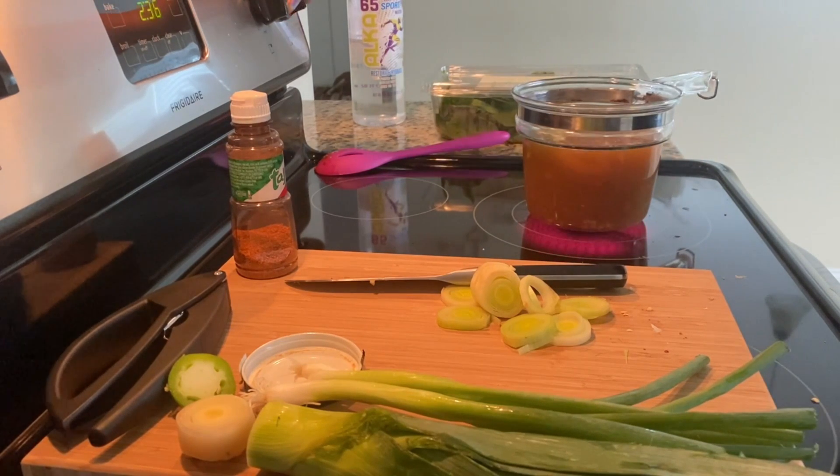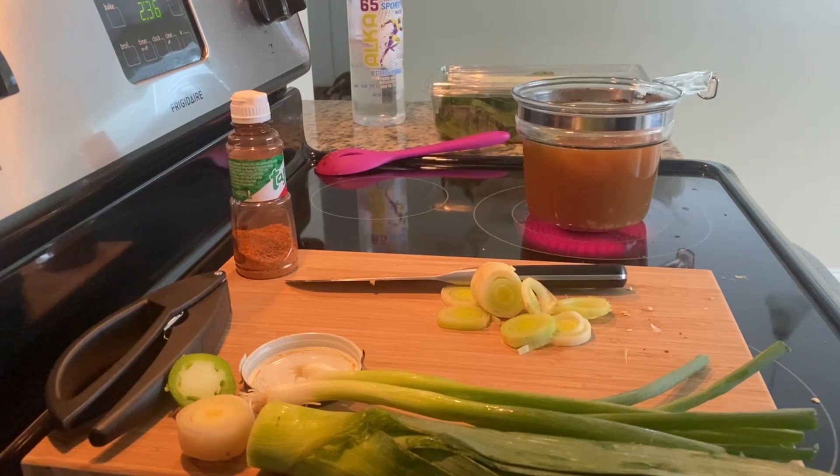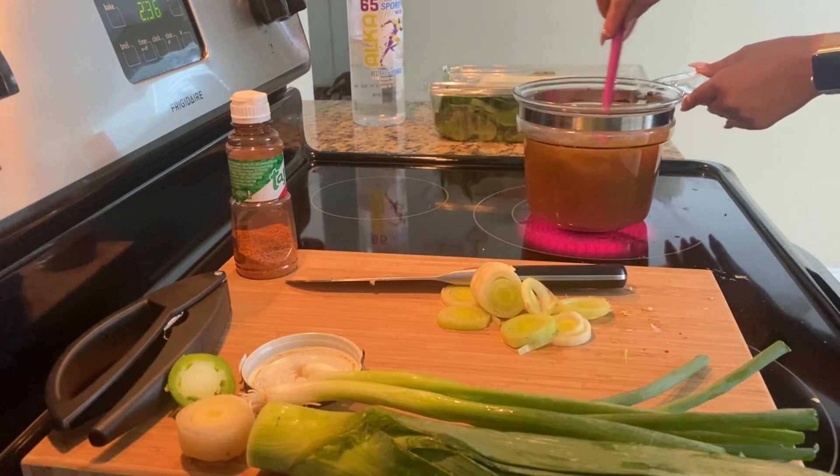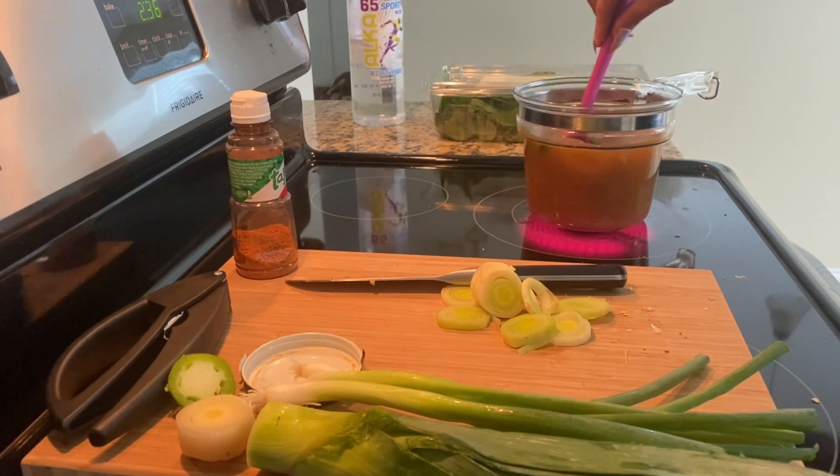I'm going to bring that to a boil — put that on high. It's super simple; this soup does not take very long. You really don't need to cook it down for hours. It's very tasty, very flavorful.